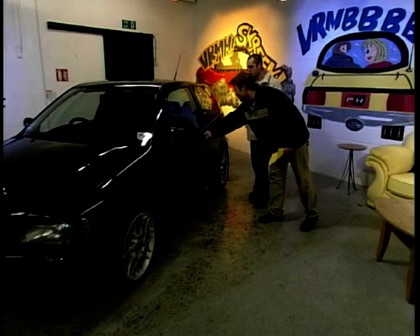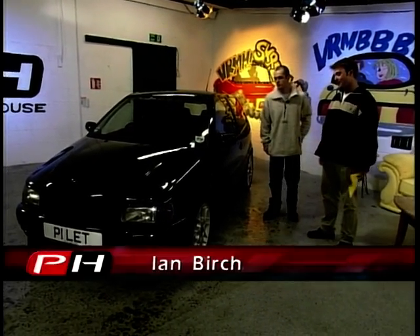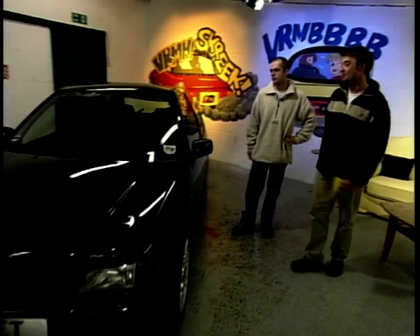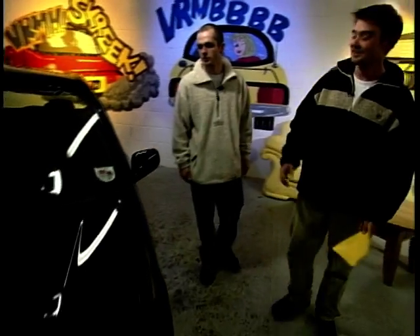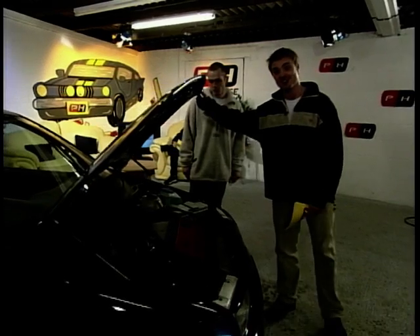Lovely Polo here. Great big 17-inch wheels on it, big brakes — four-pot Wilwoods on there, and a single-wiper conversion. But this car's got a big secret — it's what's under the bonnet. Under the bonnet there's a VR6.